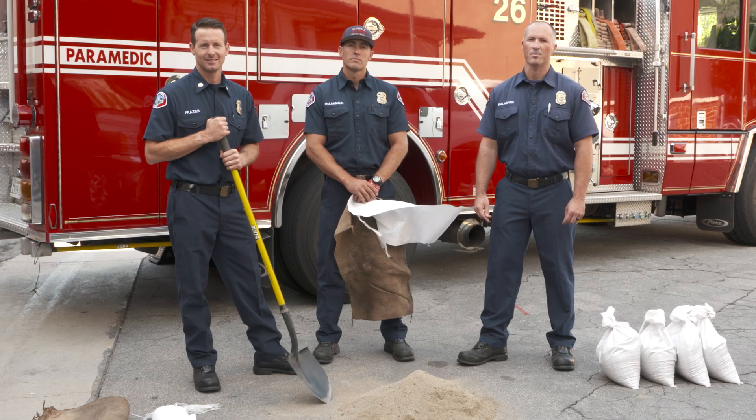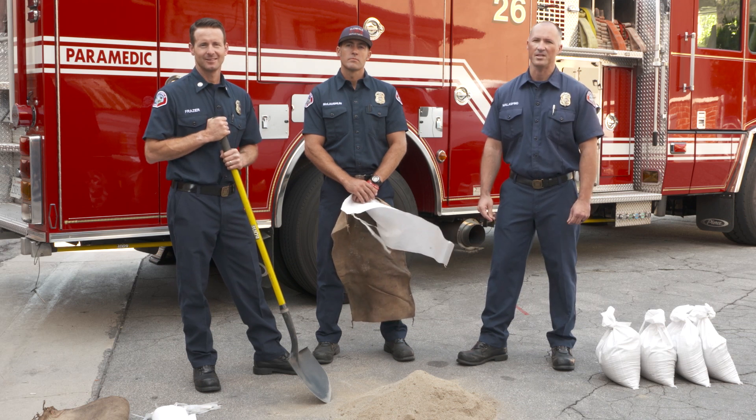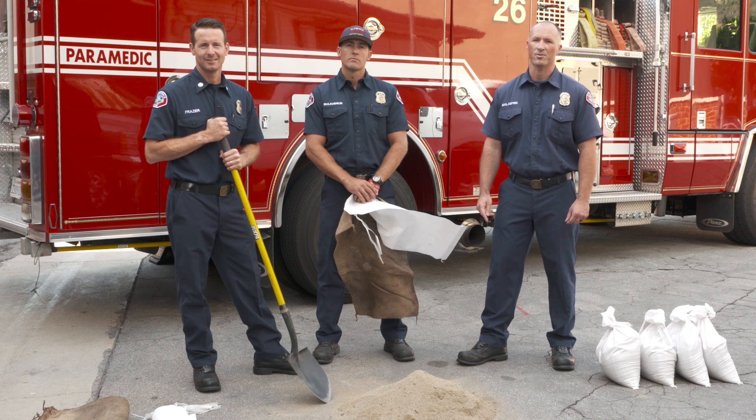Hi, I'm Engineer Malaspina with the Glendale Fire Department. With the upcoming rainy season, the Glendale Fire Department would like to remind you that sandbags are a simple yet effective means to divert water around instead of through a building.